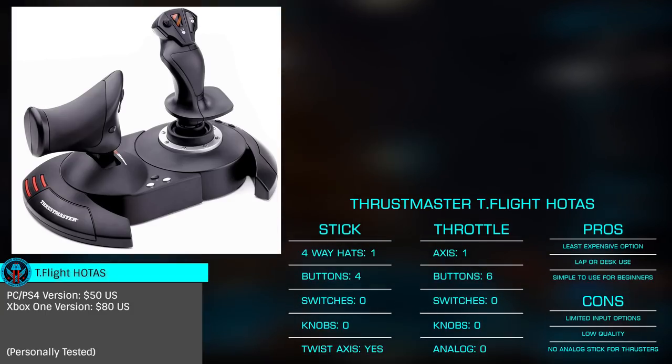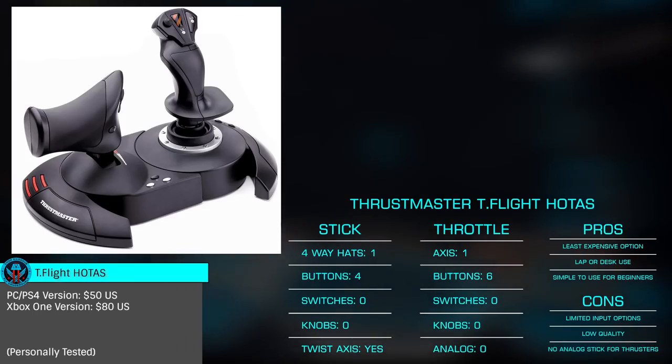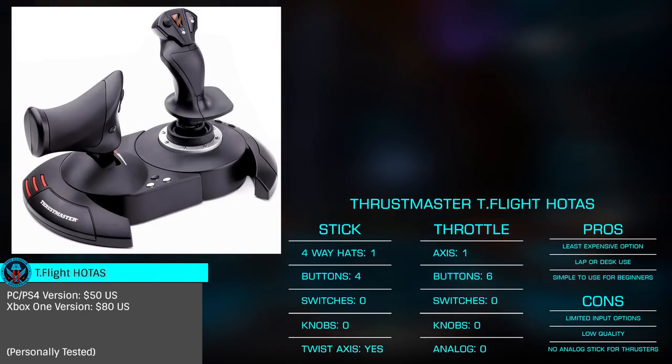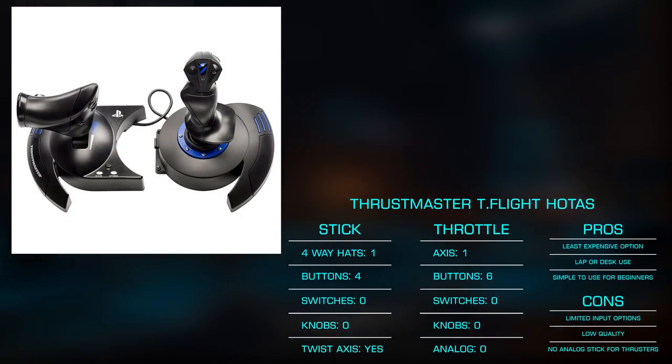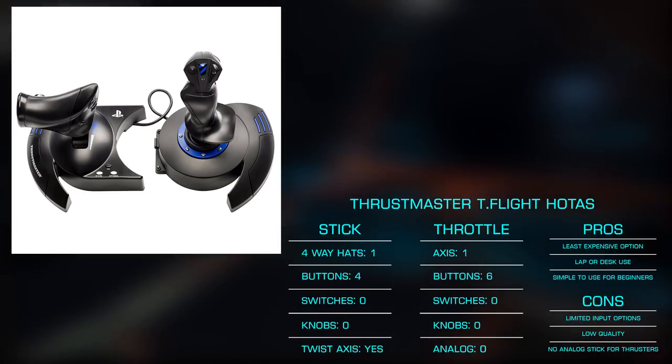This entry-level HOTAS is available in two varieties: the PC and PS4 version, and the Xbox One version. The T-Flight is designed as a single unit for lap use, but can split into a more traditional stick and throttle for desk use. The stick features a single four-way hat and four buttons with twist capability, generally for yaw.